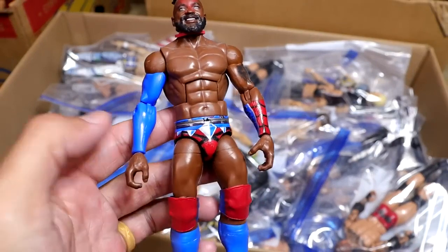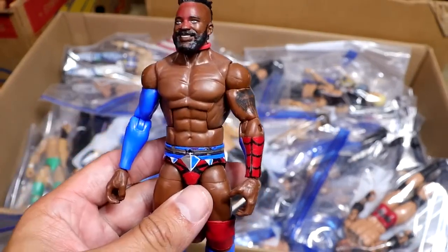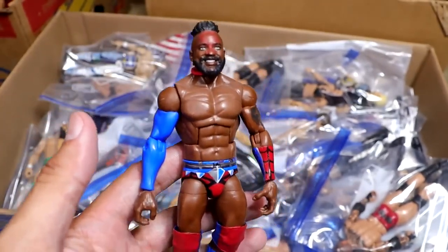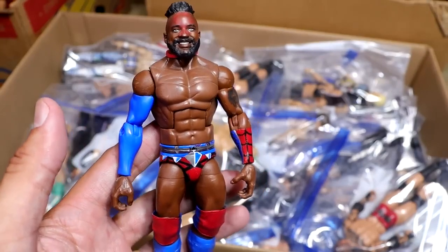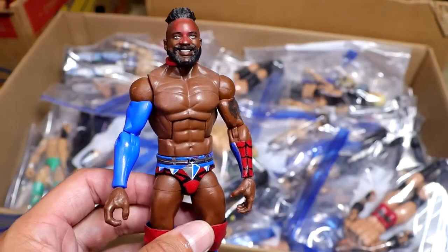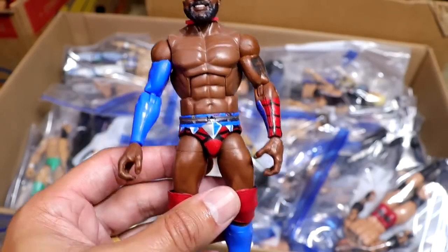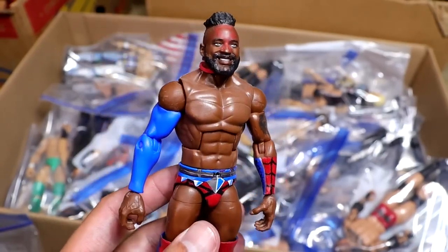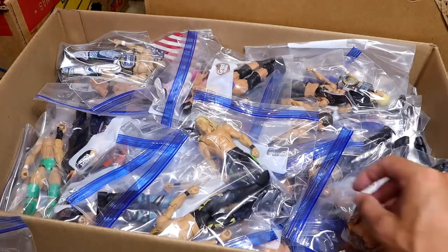Next up, we have the Defining Moments Custom Elite Spider-Man Cedric Alexander figure, and he is a bloody mess because this is his attire from Hell's Gate. It may have been slightly changed — I may have switched out the sleeved arm and the blue kick pads for the red ones he wore at the event. I made this custom fantasy attire Spider-Man gear and it looks beautiful. He wore that at Hell's Gate and put on a great show in that MDT Championship Chamber match. I love Cedric.